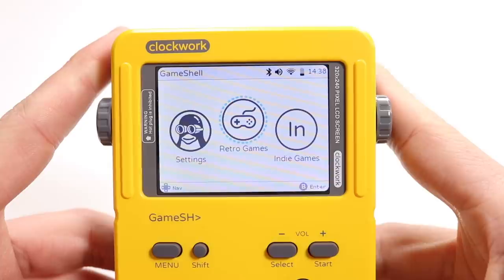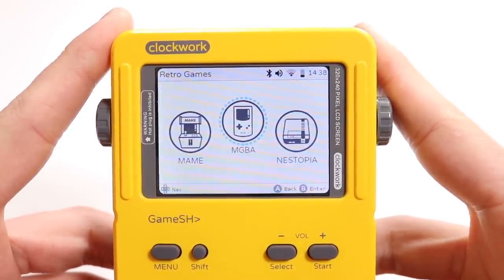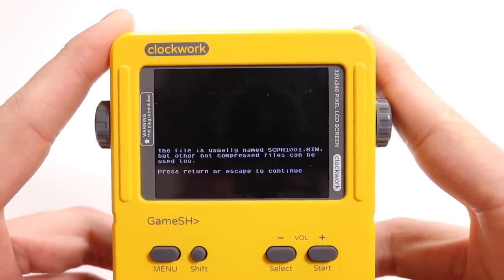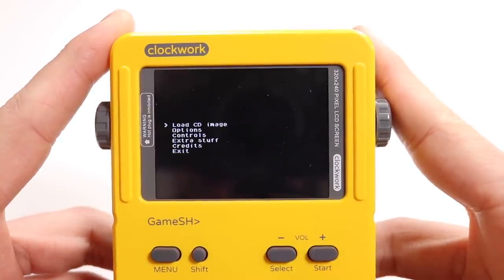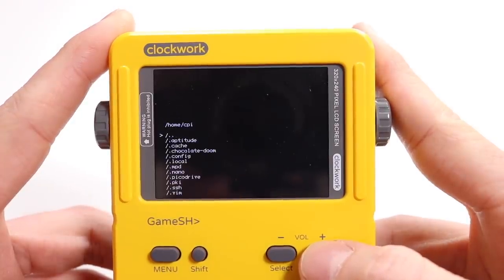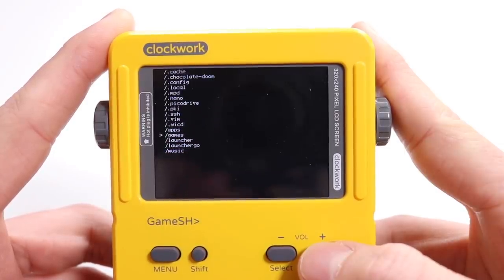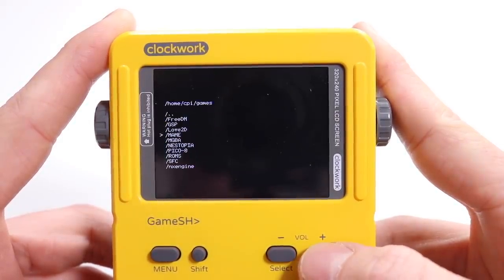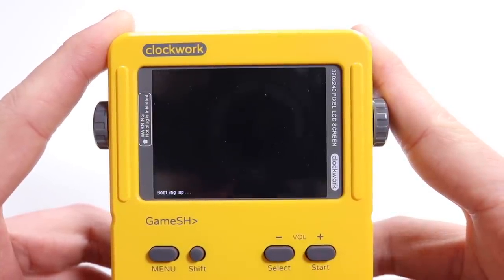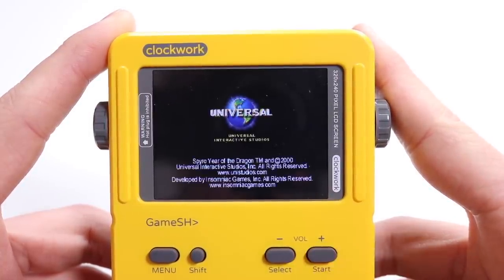Once you've installed your PlayStation games onto the ClockworkPi, go into Retro Games and then scroll over to PCSX, which is your PlayStation emulator. Ignore the initial screen by pressing Start, then click Load to see the image, and scroll down through the file system where you installed the games. It might be in a different location for you, but if you followed this tutorial exactly it will be in the same place. Go down to ROMs, PlayStation 1, and here is my Spyro ROM. It takes a couple of seconds to load up and then you pretty much get straight into it.